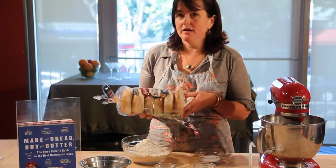Bagels. Bagels are incredibly easy, surprisingly easy to make, and homemade bagels are absolutely delicious.